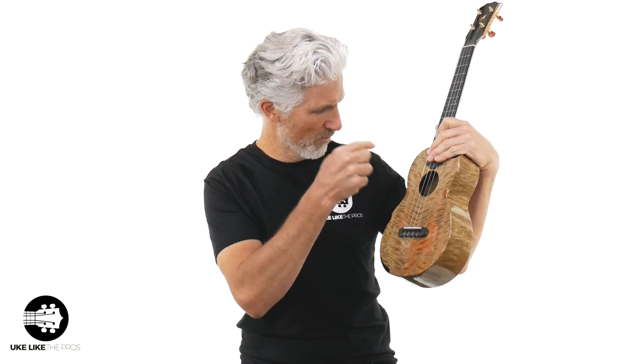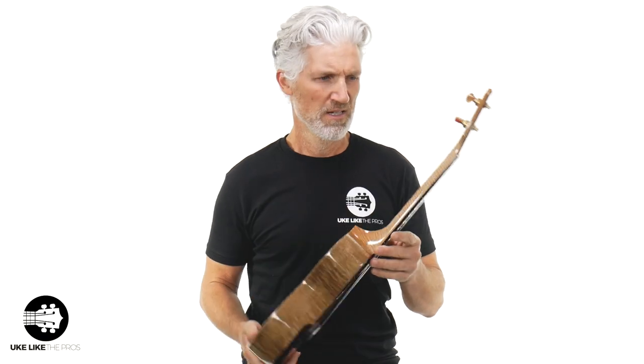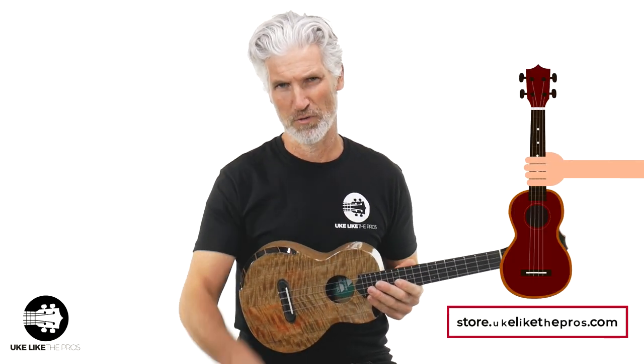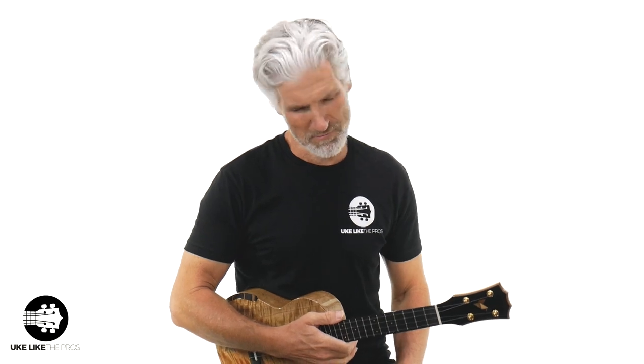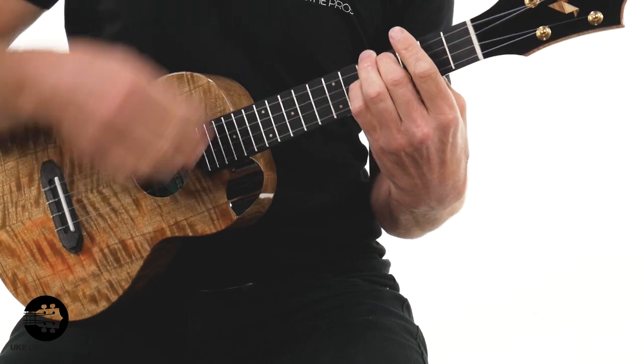It's a prototype — matter of fact, it says it on the label: Rebel prototype. I got two of them. This is the one with the scoop and the armrest. This is all solid mango, tenor size — absolutely phenomenal. I want to thank everyone over at Rebel for hooking me up with these prototypes so you can see and hear them. If you want them, get them at store.ukulelepros.com — your number one site for anything ukulele and guitar. We do have an unwound low G on this one.